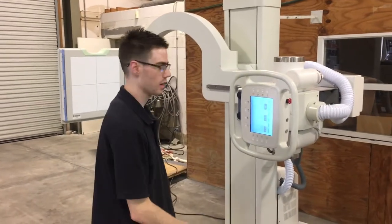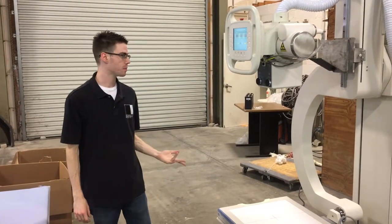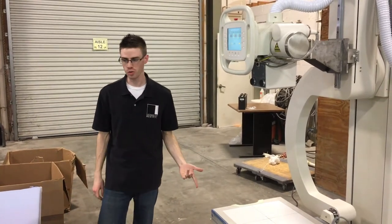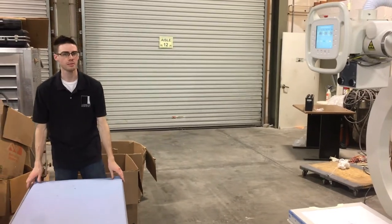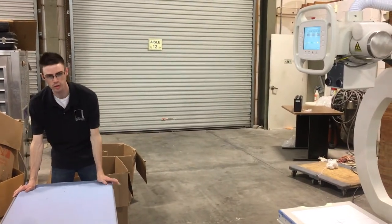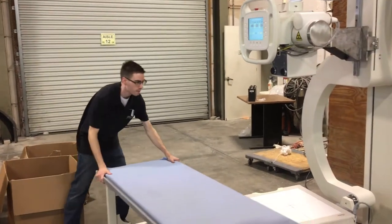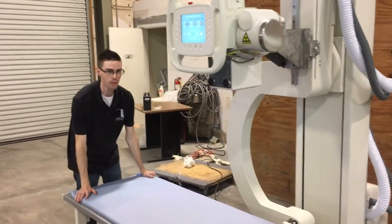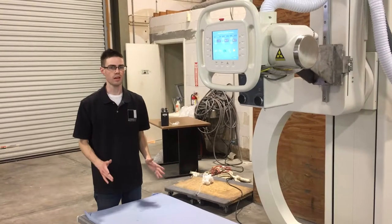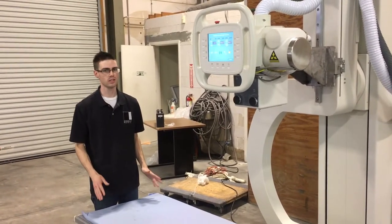Now we are going to put it into the vertical position. This is the U-Arm in the vertical position. This position is very useful because if you have a patient who's hurting, they have broken bones, and you can't move them, you can move the exam table under the x-ray tube and do an exposure of any part of their body while they're laying on the table. The whole point of this unit is to be able to make an exposure of any body part without having to move the patient.